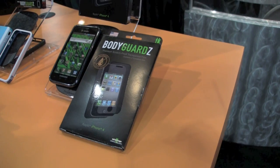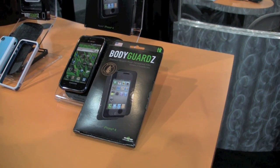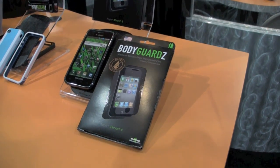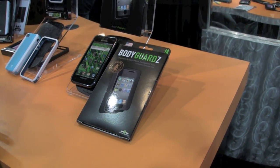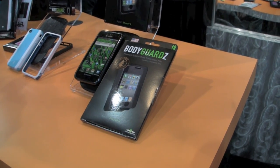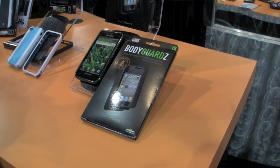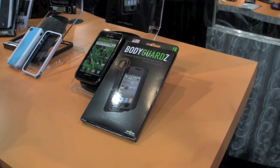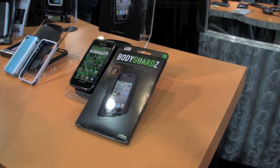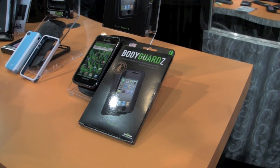So with our dry apply, there's no need for liquid. What you do is you line up the protector at the top and squeegee it down to the bottom. It eliminates the process for curing. The original Bodyguards take around 24 to 48 hours to completely clear out. But with the dry application, once you put it on, it's clear. There are advantages to each application method — it's just a personal preference of what the consumer wants.